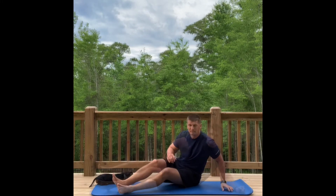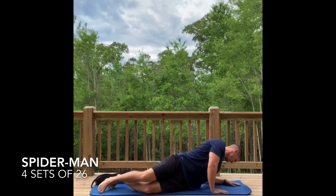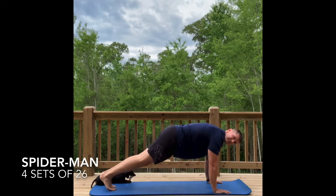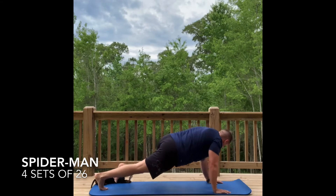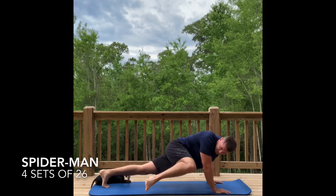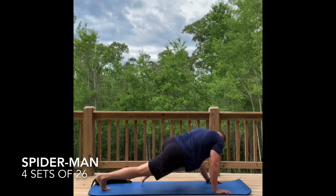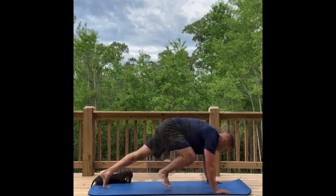After finishing that side, take it over to tabletop. From here, go ahead and extend those legs out and simply come up, squeezing on the sides — try to do the spider-man. Do 26 of those, rest, then repeat the process three more sets.